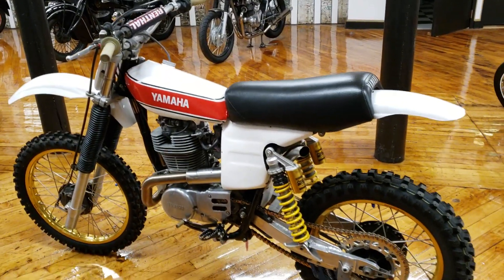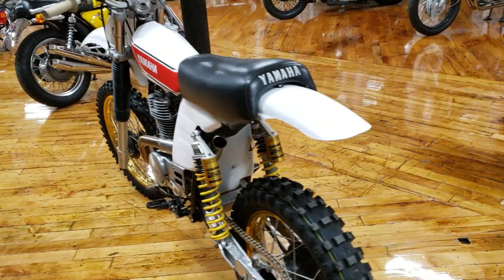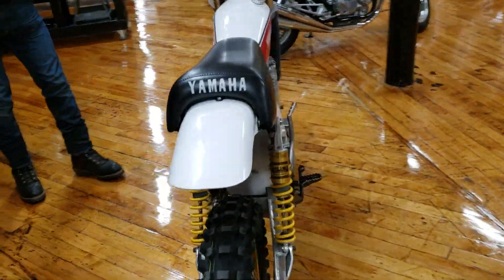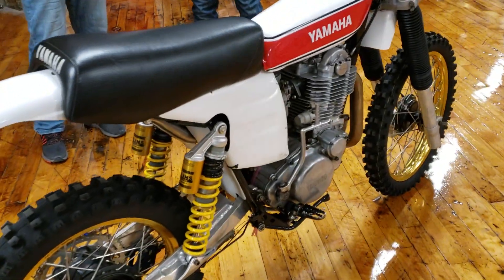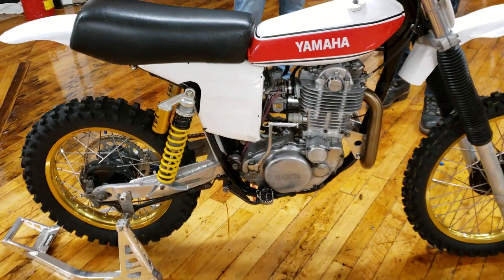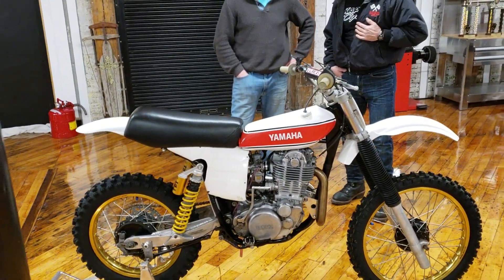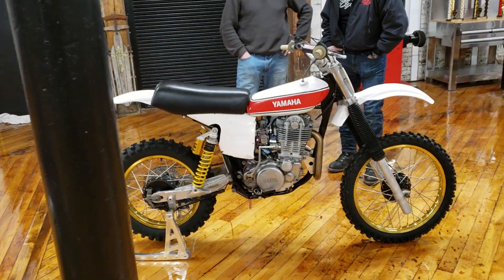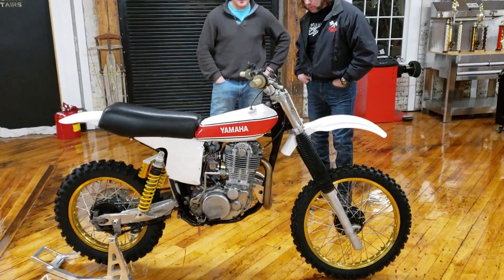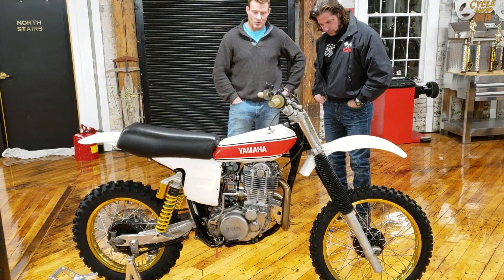You almost have to hit the power before you get to the turn because it's not responsive like something you would ride these days — like a big two-stroke beast. It doesn't even compare to the two-stroke as far as responsiveness. A lot of torque though. What caught my eye about it was the contrast — the red and white and black, it's just so beautiful. The tank, that's a 76 YZ125 tank, right? And some of the color schemes were yellow and black too.